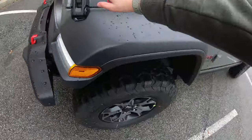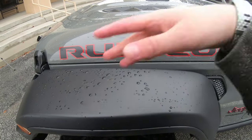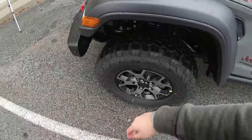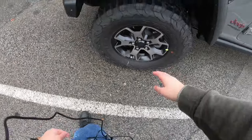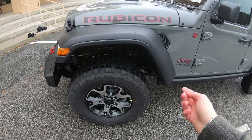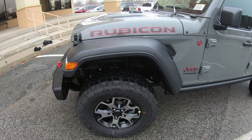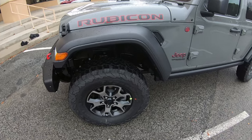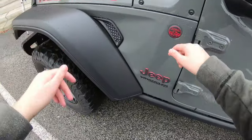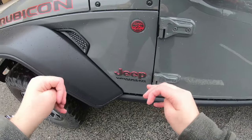Love the Rubicon insignia — you know it's a Rubicon because of it. If it doesn't say Rubicon right in your face, it's not a Rubicon. I love the new wheel design — very sporty, off-road capable, can go anywhere. These are on BFG all-terrain tires because you need them. Trail rated. I love the specific red highlighting on the tires — that's really cool and exclusive to the Rubicon model.